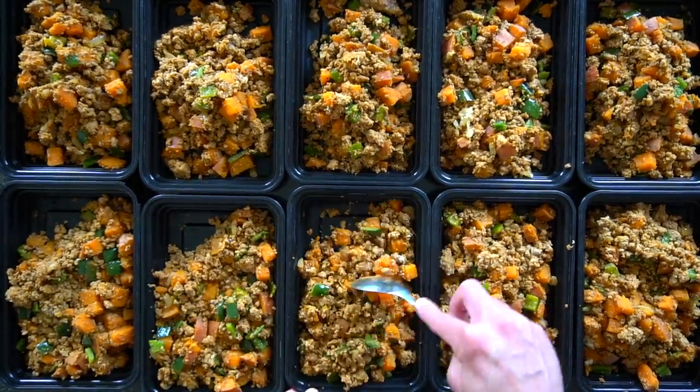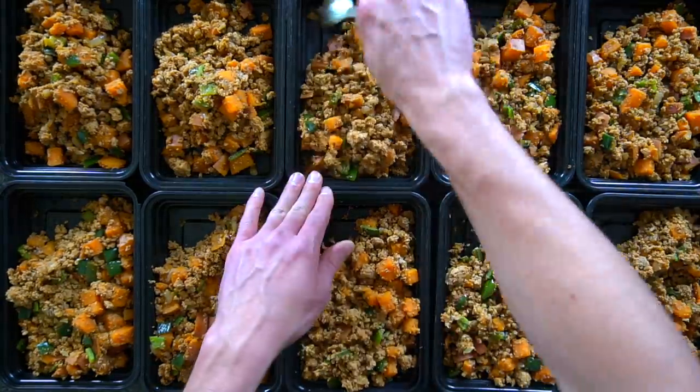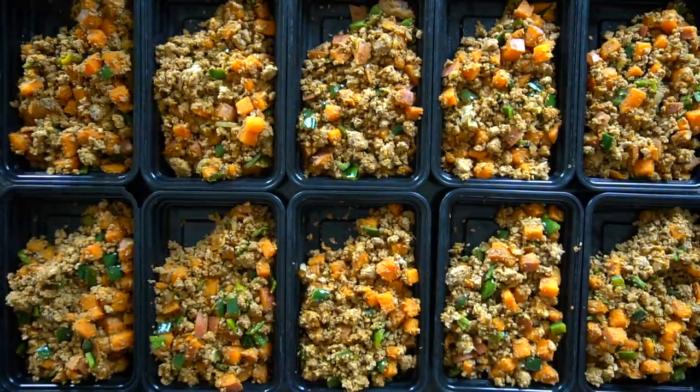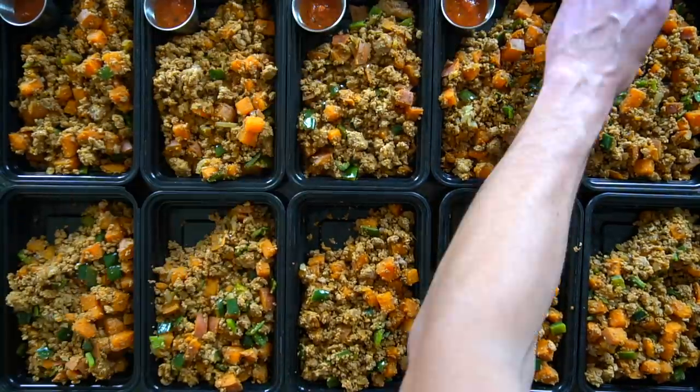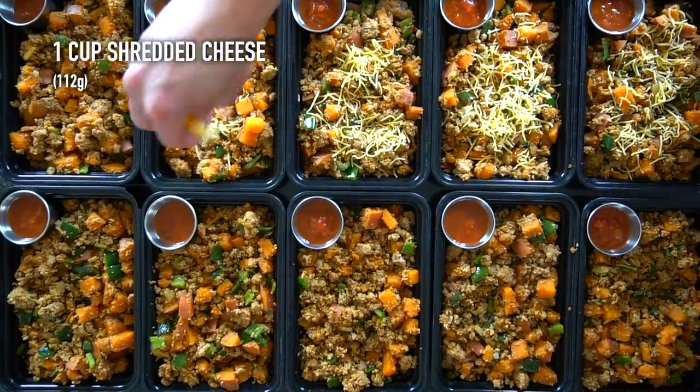Once everything's been divided up, make a bit of room in one of the corners so that you have a place to add your salsa. I found these little two ounce ramekins on Amazon — that's what I use to store all of my sauces for my meal preps. They are metal so they're not microwave safe, so just make sure you remember to pull them out before you put your meal in the microwave.